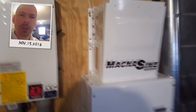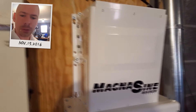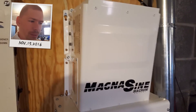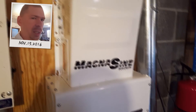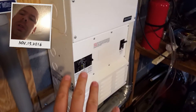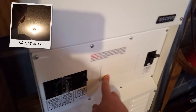This is a Magnum 48-volt inverter. This inverter is running at 48 volts, 4,400 watts as needed, and an 8,800-watt surge — I think that's what it is, pretty close to that. Below the inverter is an MP panel that controls the amps going through it, and it's got room for more breakers.